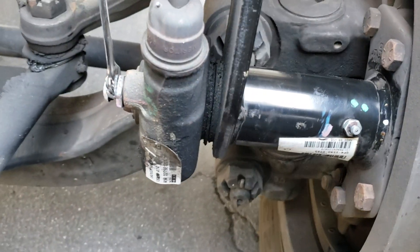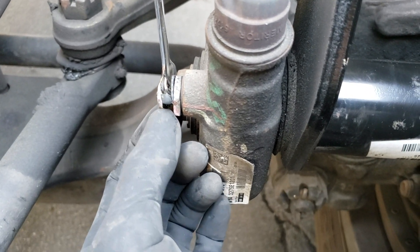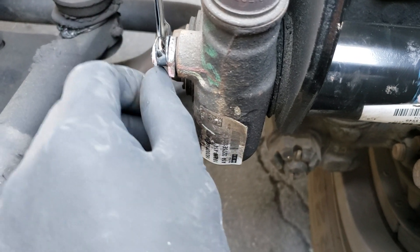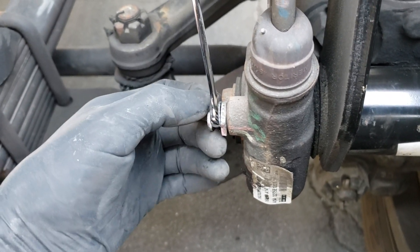This one's already adjusted, but for the sake of this video I'm going to show you anyway. On these slack adjusters there is a release button to be able to turn it backwards — you have to pull this out. I find it's kind of a pain, so what I like to do is get it out and shove something in there to hold it. That's why I've got this open-end box wrench holding the button out.